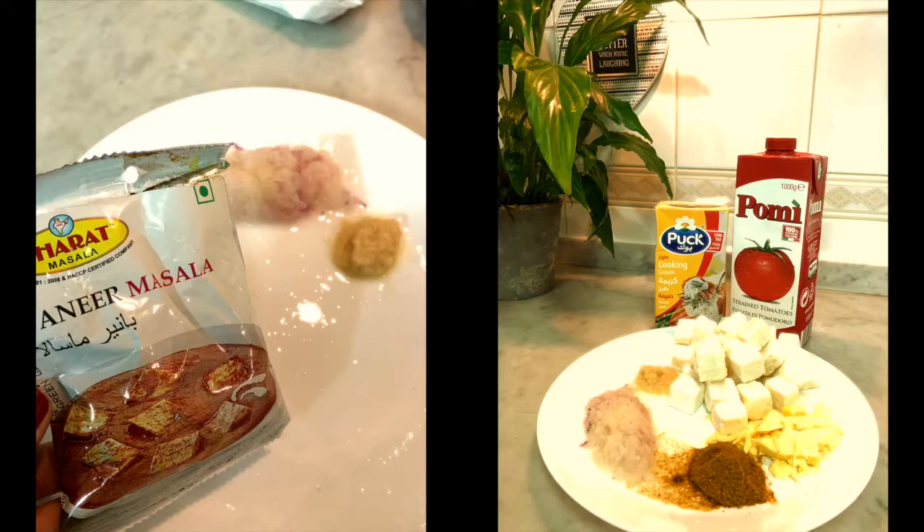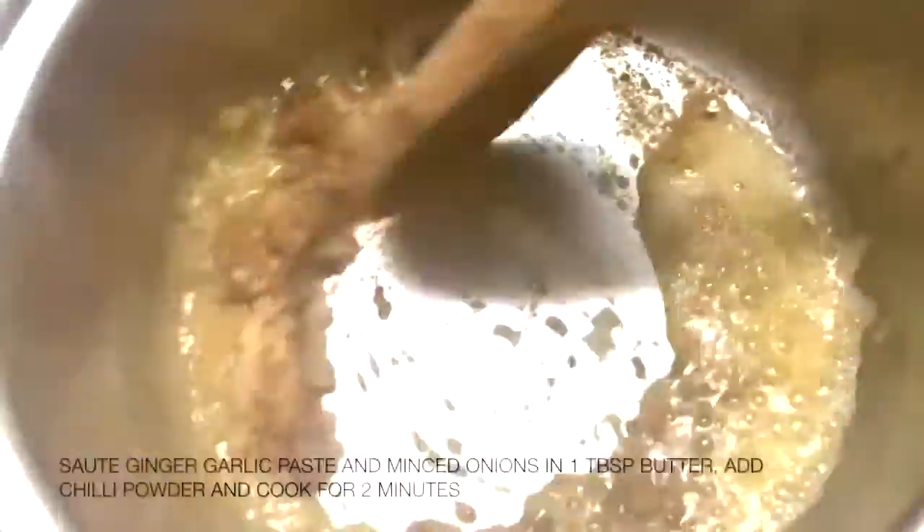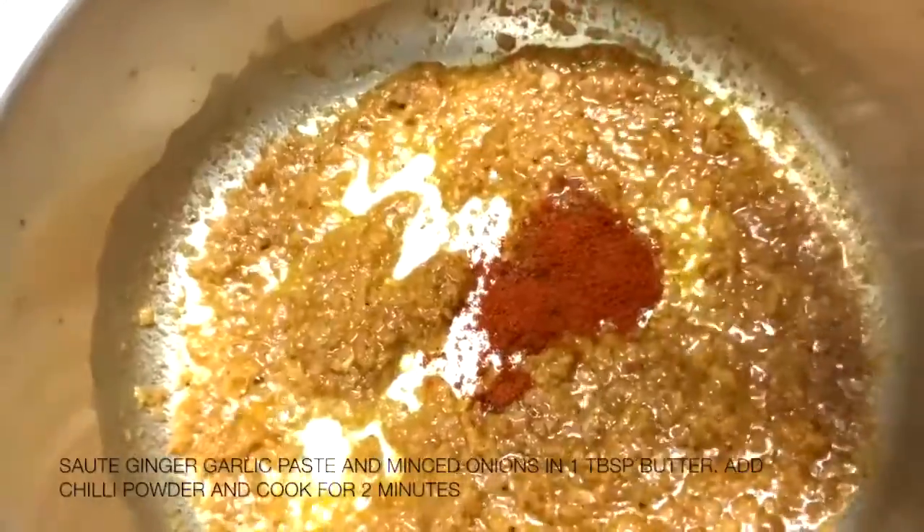And in case you're interested to know the brands, this is what I used.